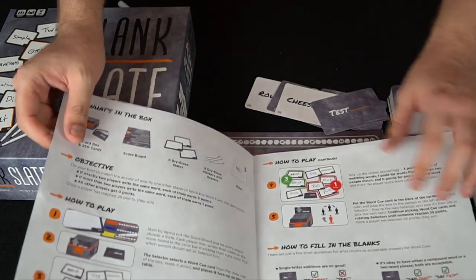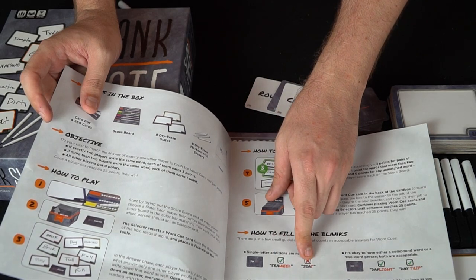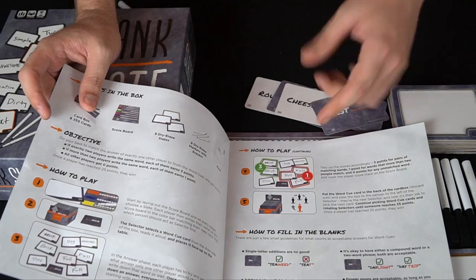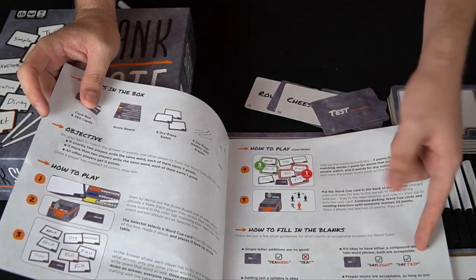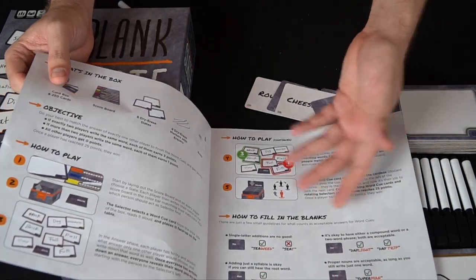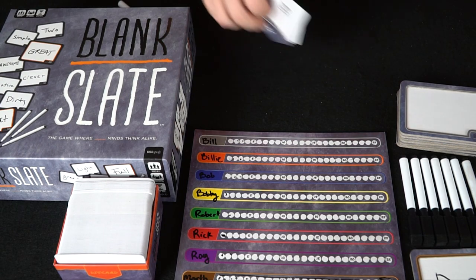There are a few rules about what you can and can't write. You can write 'seaweed' but not 'C' or 'sea.' You can write 'trespass,' 'daylight,' or 'day trip.' 'Superman' is okay and 'Mickey Mouse' is okay. Basically you can use proper nouns and compound words — that's the basic idea of the game.